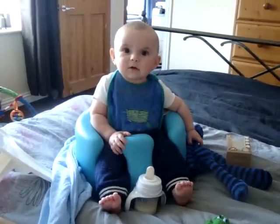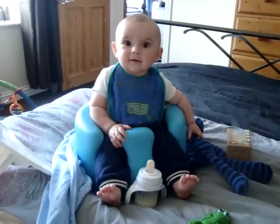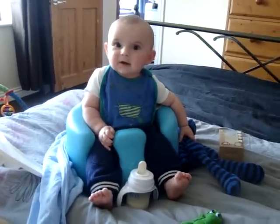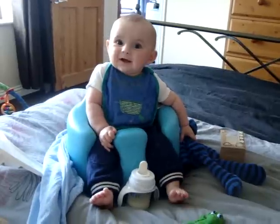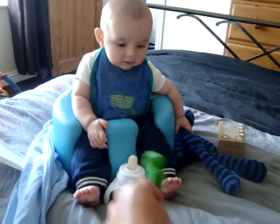Hi, this is Zander and I'm Becky. We are doing the review for Bow the Frog Teether by Lanco. It is 100% natural rubber and it is a small teether, smaller than I thought.